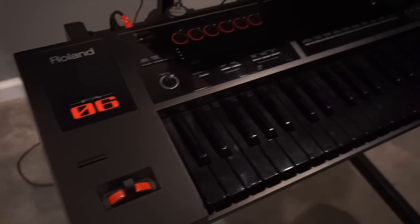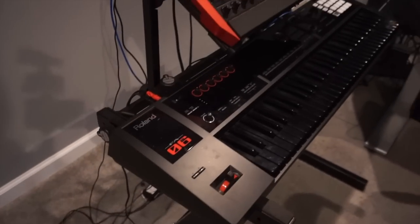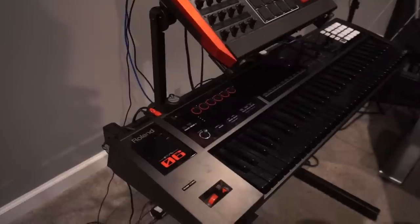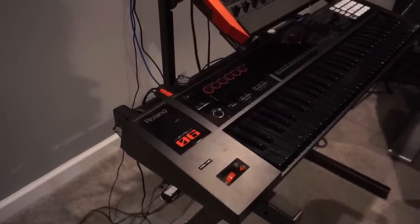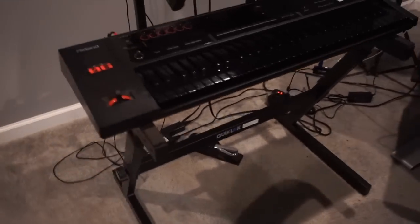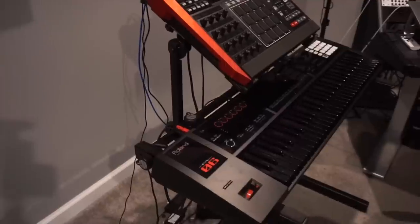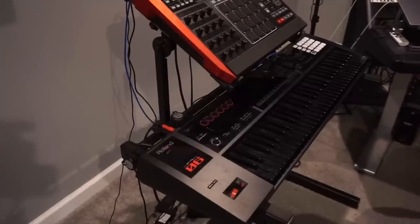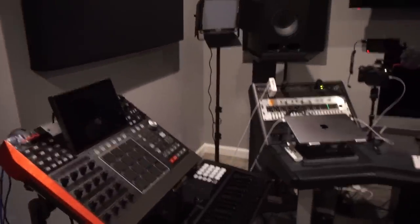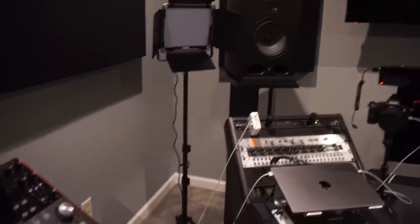Right down here I have my Roland FA-06. This is a newer addition from the last time I did the studio tour. This keyboard is very good. I'm actually going to order the new Phantom O-Series keyboard — the 61 or the 76, whichever one comes in stock first. Got a nice Quick Lock keyboard stand — love this keyboard stand. I actually got rid of the Behringer keyboard, which was a gift my girl got me for Christmas. We sold it on Reverb, had a bad experience with the customer, but Reverb set me straight and did right by me.